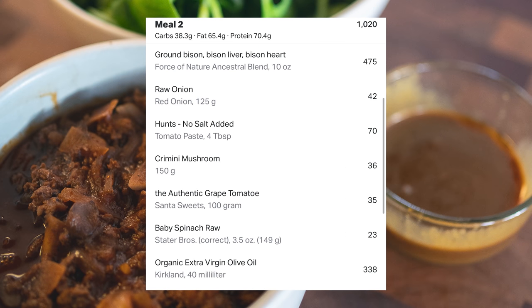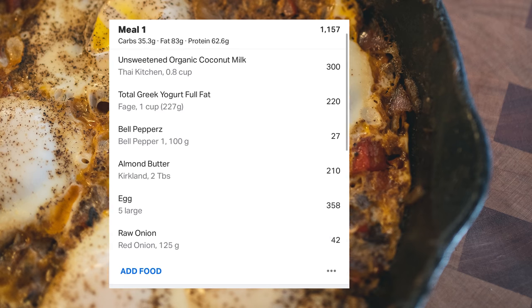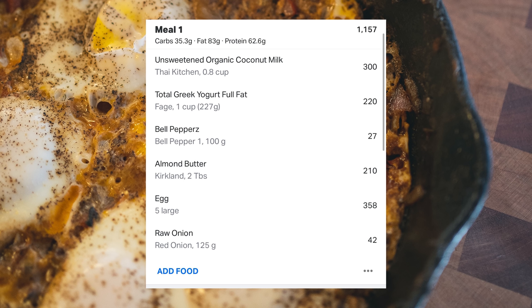For dinner I mentioned a chili — I'm going to be cooking a bison chili with onions, tomatoes, mushrooms, and a little tomato paste, cooked on the stovetop and served over some spinach. For breakfast I'm going to show you an onion, pepper, and coconut mixture, crack some eggs over the top, cook them sunny side up, and have a side of greek yogurt — a great way to get protein at the start of your day without a heavy dose of carbohydrates.